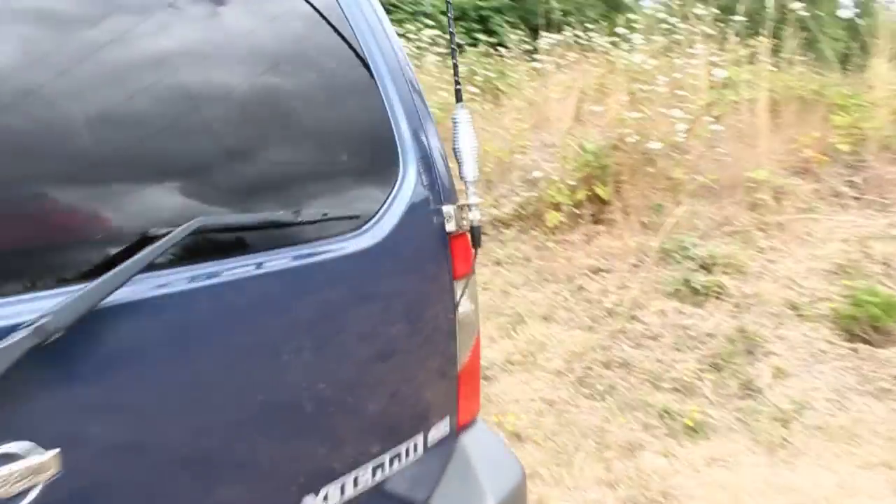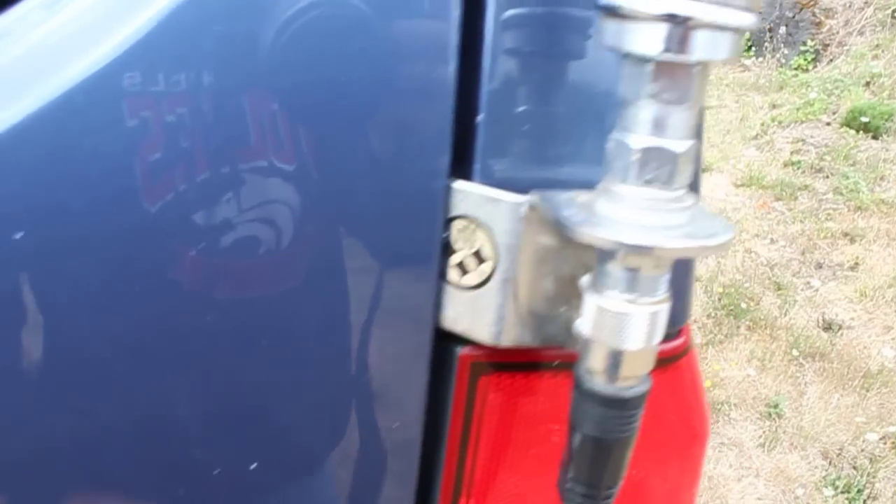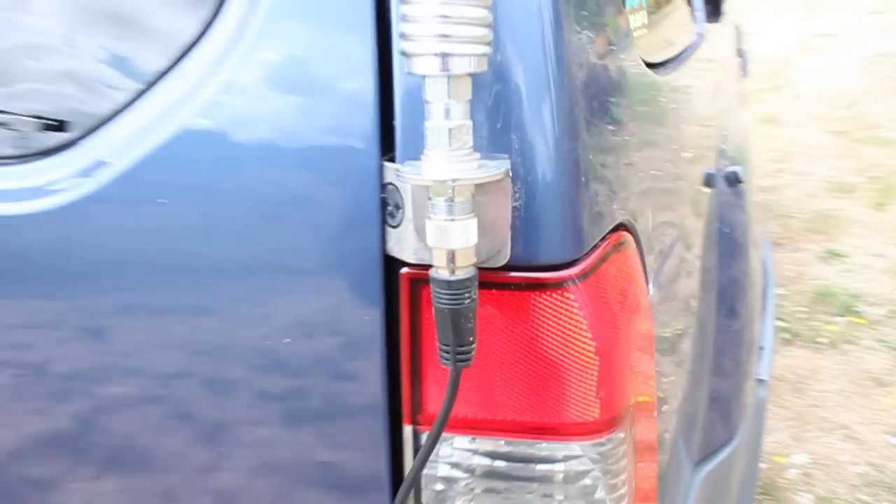Let's see what else I've got here. I've got my CB antenna. This is a four-foot fire stick whip. Of course I've got to have the spring. And this is a fire stick rear hatch mount.